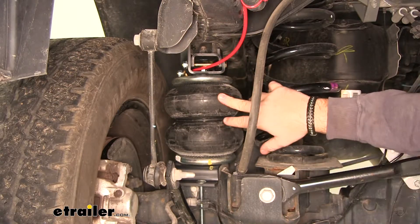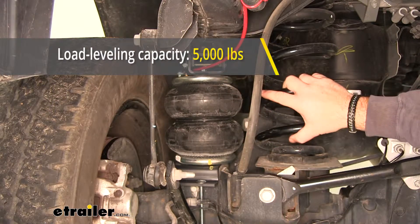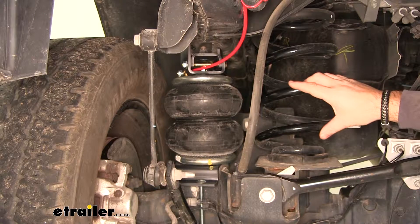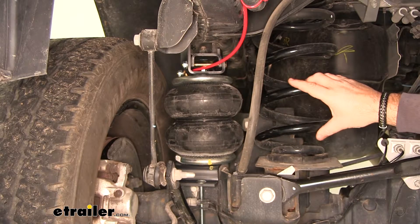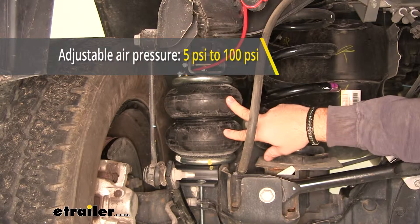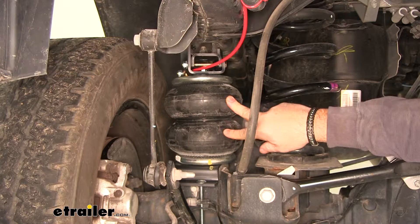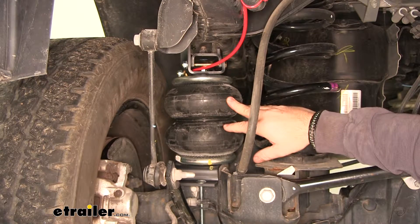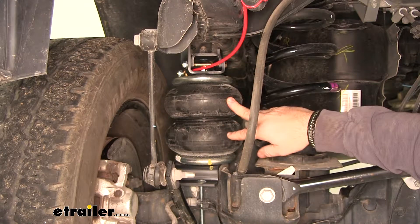Each bag is going to have a 5,000-pound load capacity. However, keep in mind that it does not increase the load carrying capacity of the truck itself. You have a range of 5 PSI up to 200 PSI per bag. Another nice feature is that you can increase and decrease the air for each individual bag for off-center loads.